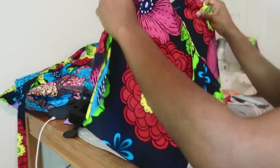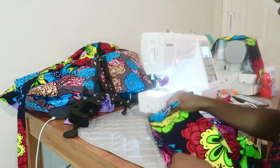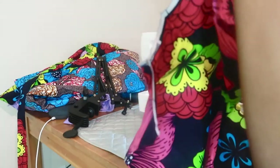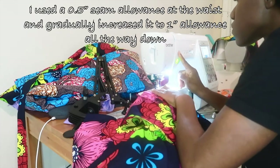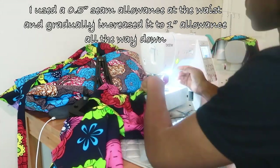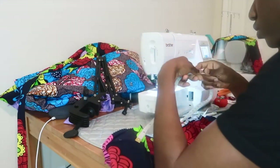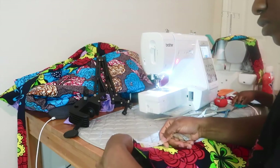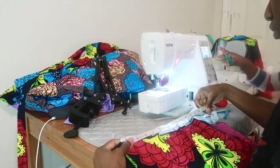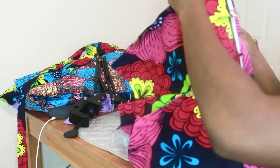Cut off any excess thread. Now sew both sides together with about a half-inch seam allowance. Then take your tape measure to measure the front waist to check you have the right waist length, and measure the back as well.